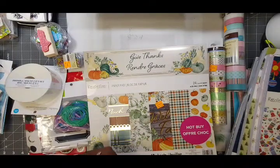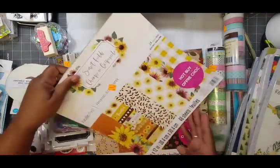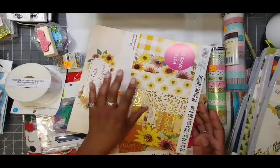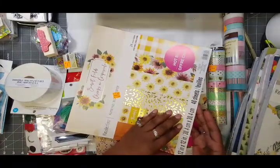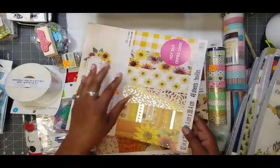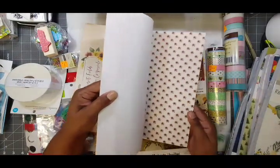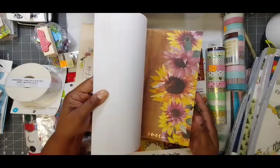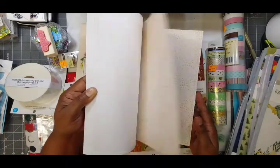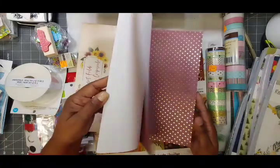This paper pack right here is especially meaningful for those of us thinking about Ukraine and what's going on in Eastern Europe. The sunflower is the national flower of Ukraine, and a lot of people have been making cards and sending them, or making cards in solidarity to show that we're thinking about them. So this would be a great paper pack to make some Ukraine solidarity cards.